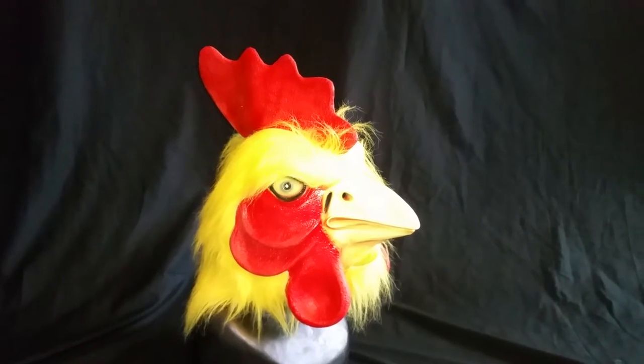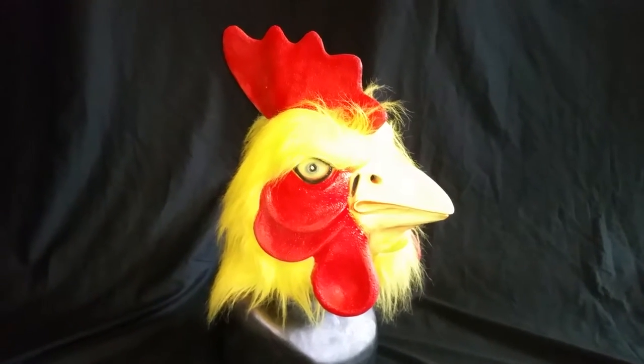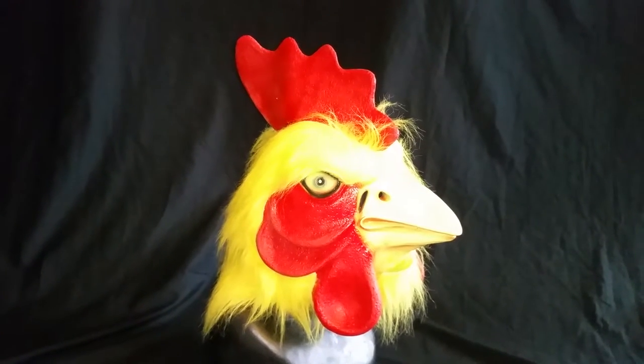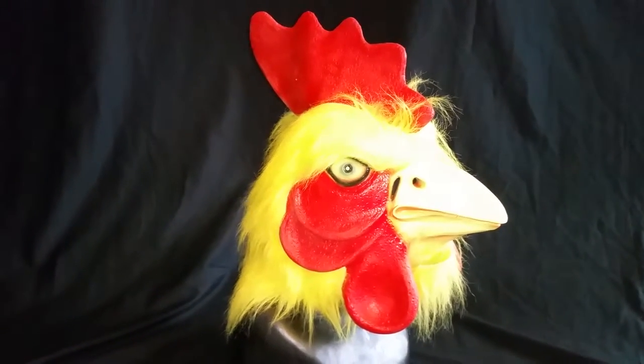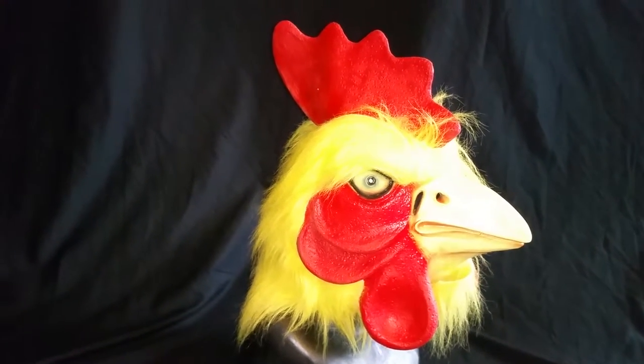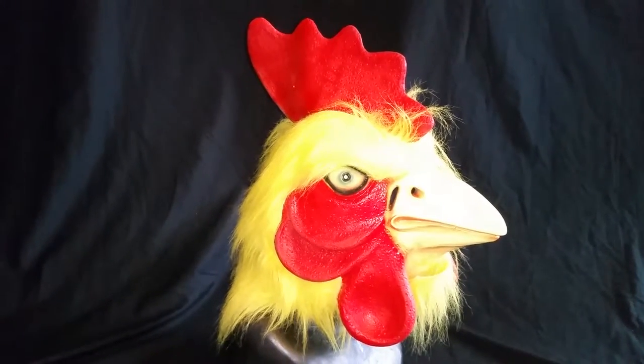Hello, this is my video mask review of my rooster mask. And yes, this is a rooster mask and I bought it used off eBay. It's a funny mask and I'm going to do some sort of a video that'll be hilarious.